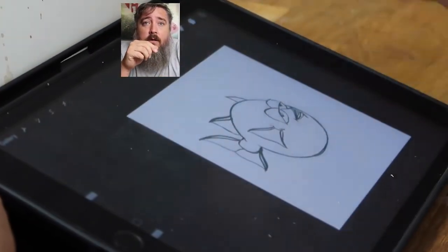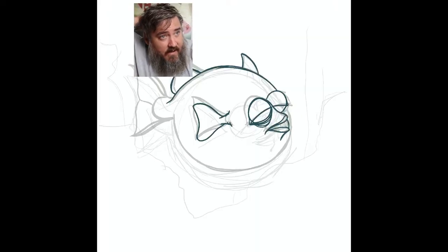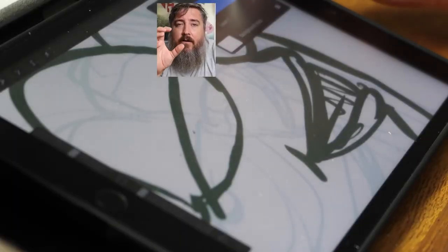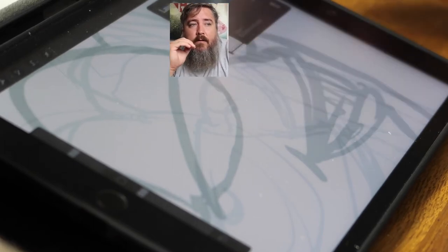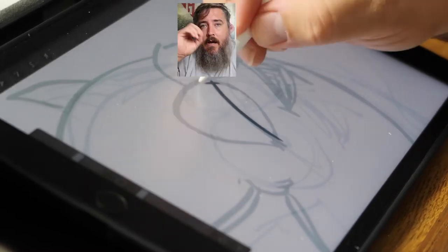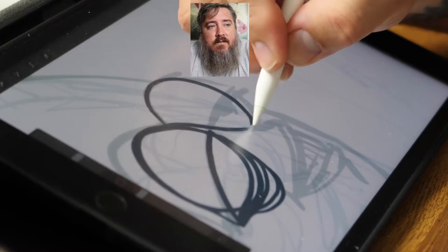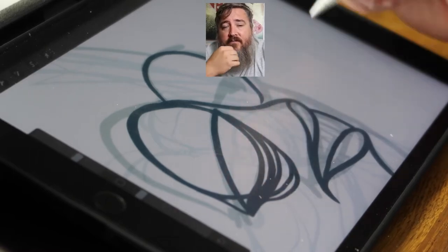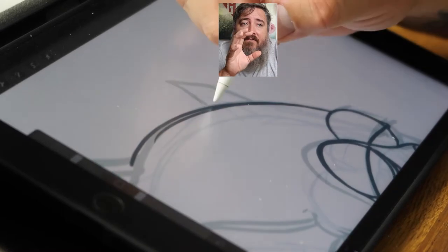Once that layer is done, I go in and do another layer on top of that, lower the opacity, and see how that looks on the screen. Then I go in with a third pass — that's really refining it the final time, cleaning up the lines, adding any details I want, and adding shadow lines and all that. So that's the sketching process. Then I take it off my iPad and bring it into Photoshop, where I start all the coloring, the shading, and doing all the halftone lines.